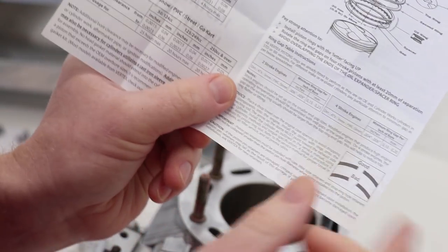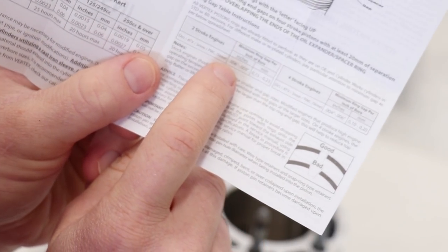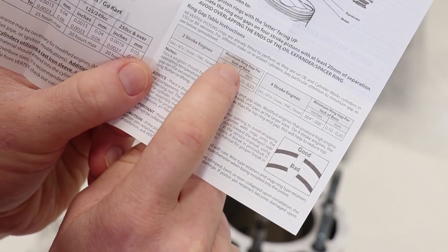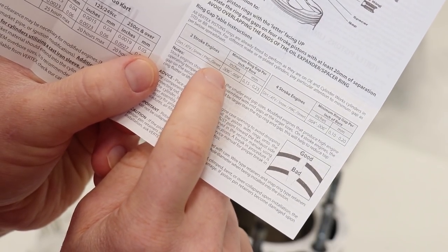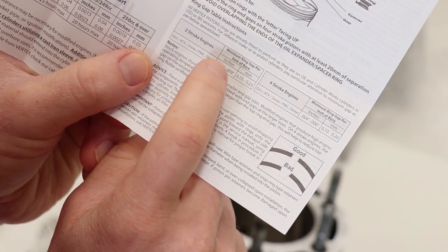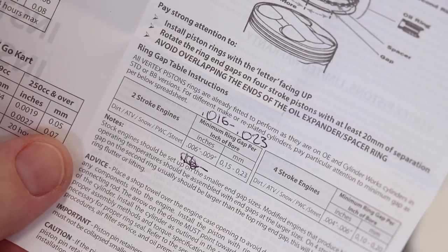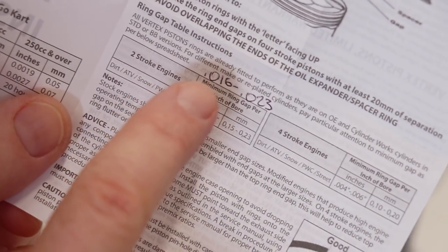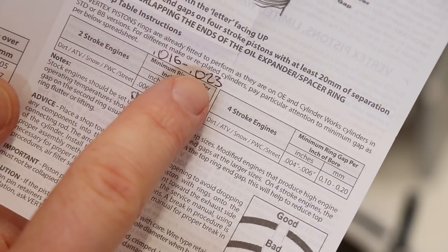How this works is I'm gonna slide the rings into the bore and measure the end gap on the ring. According to the Vertex instructions, on a two-stroke engine there should be a minimum ring end gap of six to nine thousandths per inch of bore. The bore on this cylinder is two point six inches, so two point six times the spec gives us a minimum ring end gap of 16 to 23 thousandths of an inch.